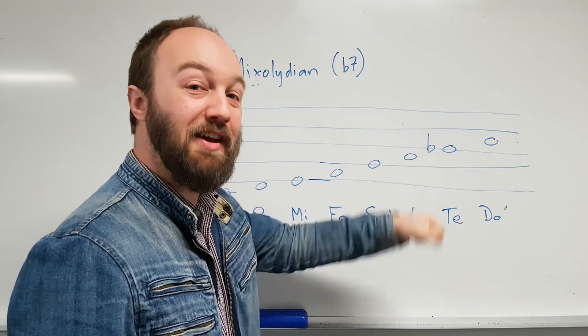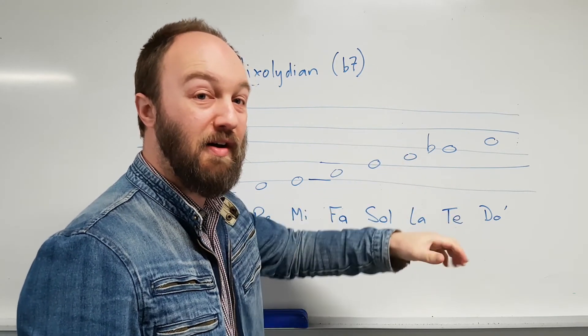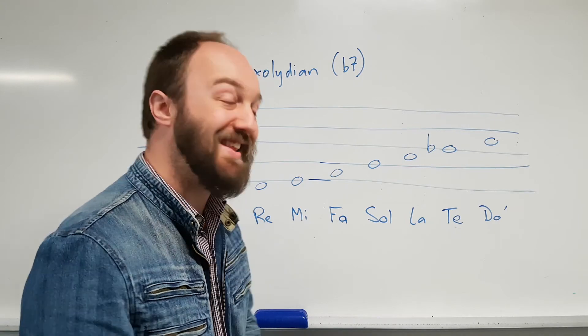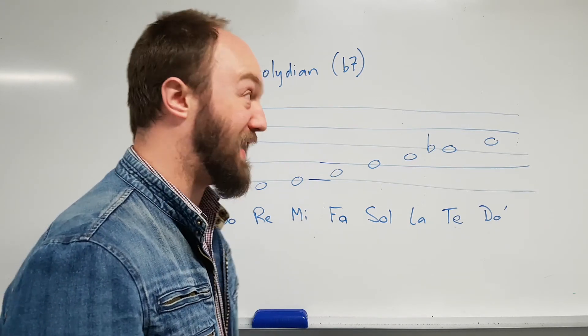Back down again: Do, Te, La, Sol, Fa, Mi, Re, Do. So that's the Mixolydian mode — the fifth mode of the major scale.